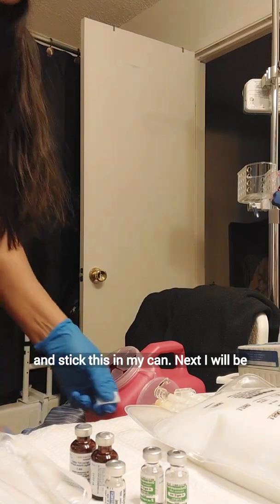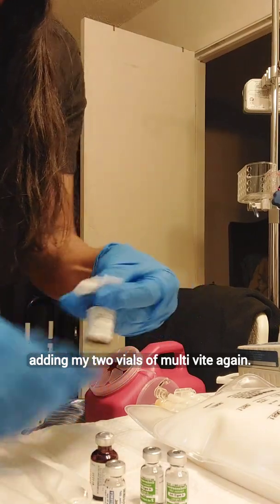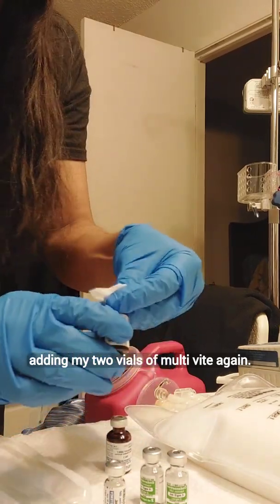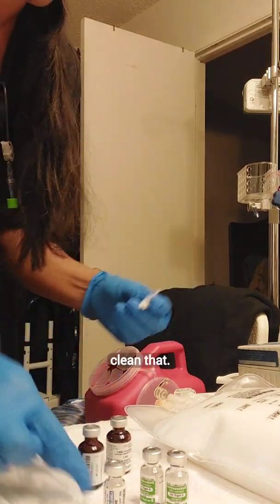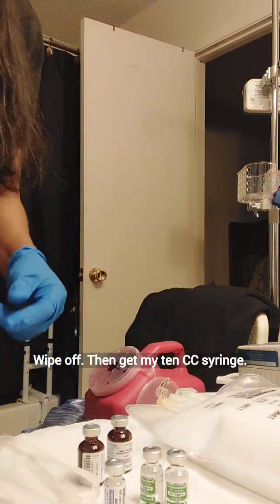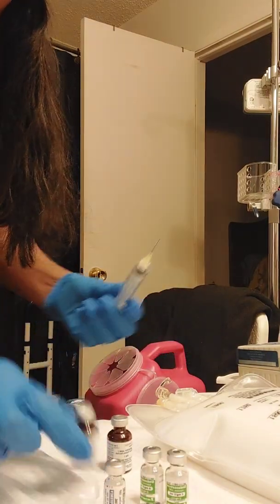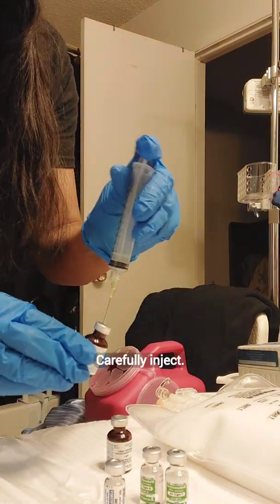Next I will be adding my two vials of multivitamin. Again clean that, wipe off the end, get my 10 cc syringe, and carefully inject.